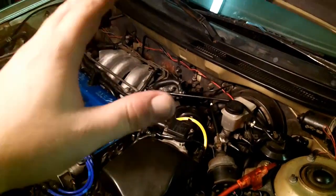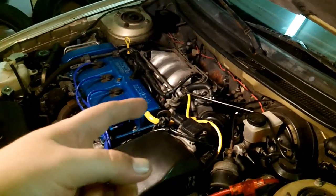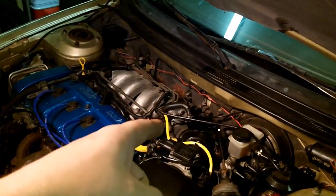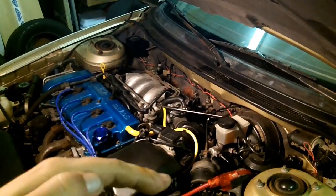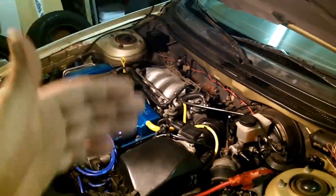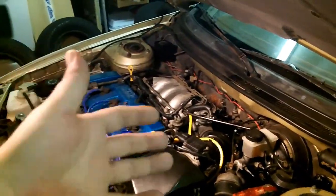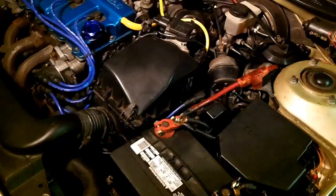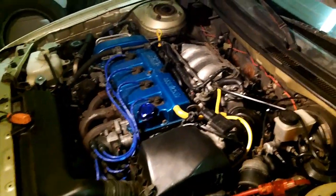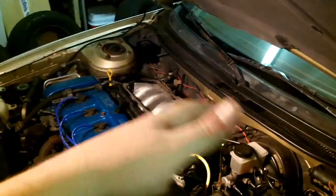There are videos out there that can help you get through reference voltage issues — check out Scanner Danner; he's the go-to for that. As for too-high voltage off the reference circuit, I really don't think you'll ever encounter that. If you do, you've got serious issues — probably interference from the battery shorting to a reference circuit somewhere, a bad ECU putting out cross pins, or some kind of short — not an open, a short.